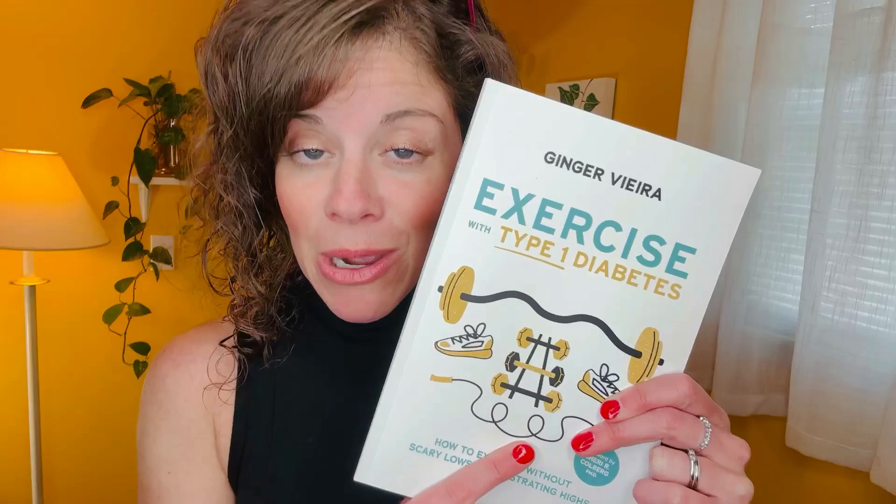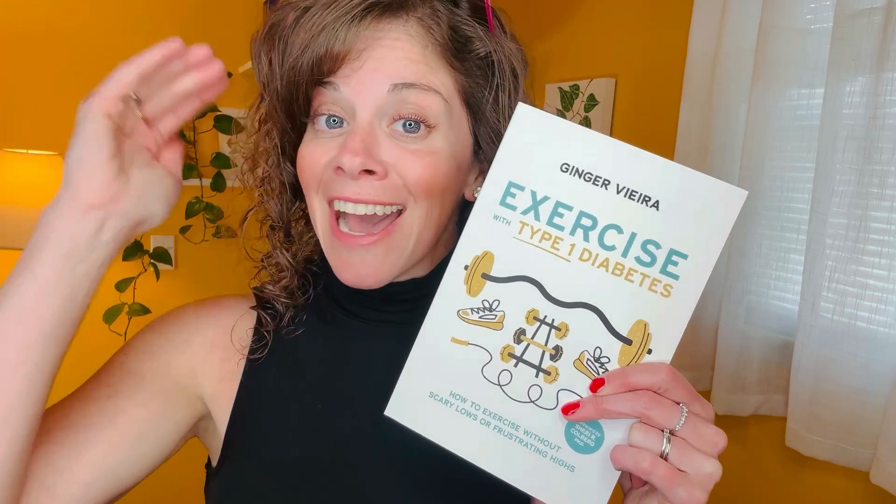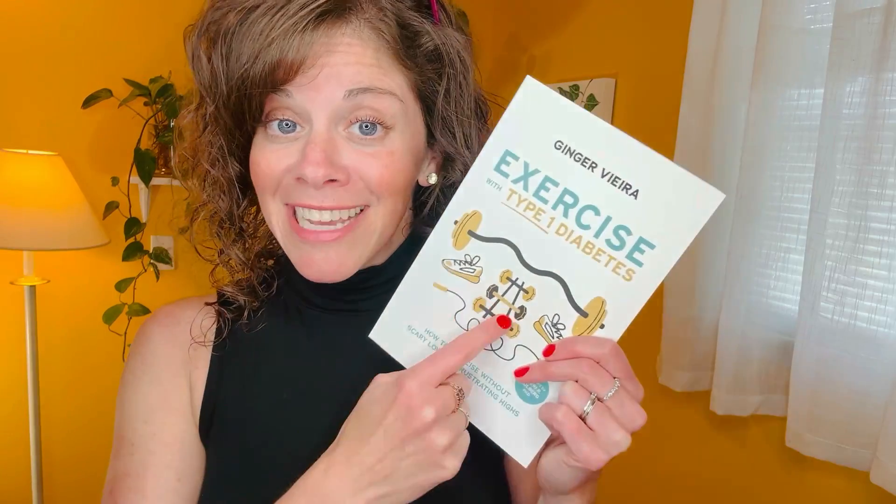Speaking of exercise and blood sugars, I wrote a book that teaches you how to manage your blood sugars while you're exercising — how to prevent highs and lows. There's a link for this book in the details on this video.